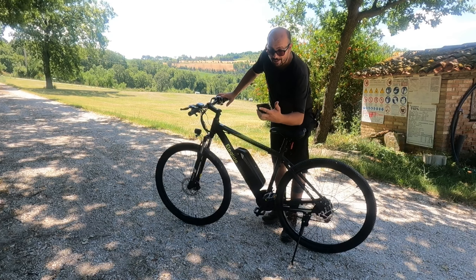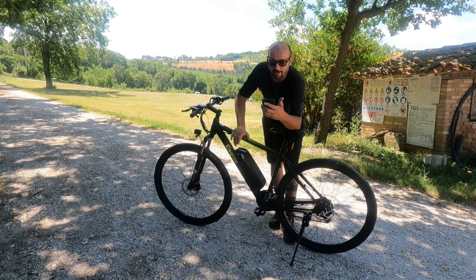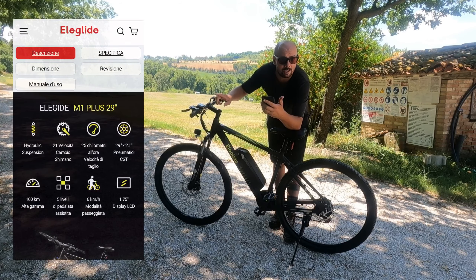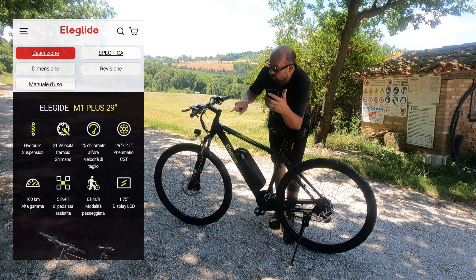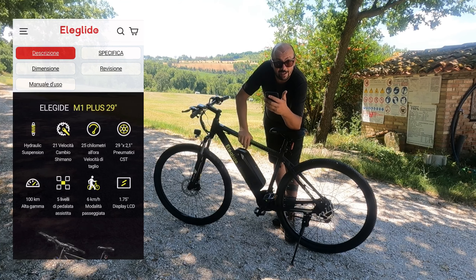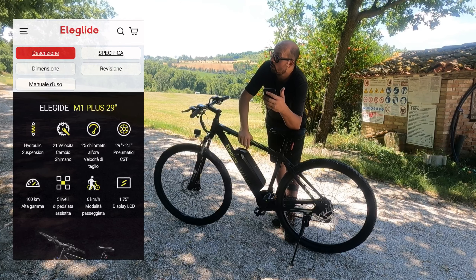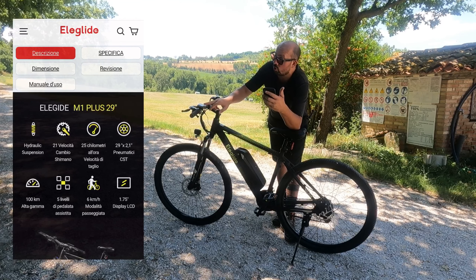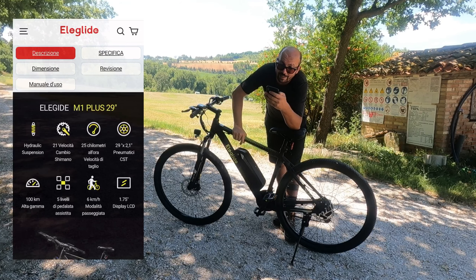Ho davanti a me il sito di Eleglide, dove leggo le specifiche per essere più preciso. Sospensione idraulica, cambio Shimano 21 velocità, pneumatici ruote da 29 pollici, 5 livelli di pedalata assistita, autonomia dichiarata di 100 km — su questo bisogna parlare — display LCD da 1,75 pollici.